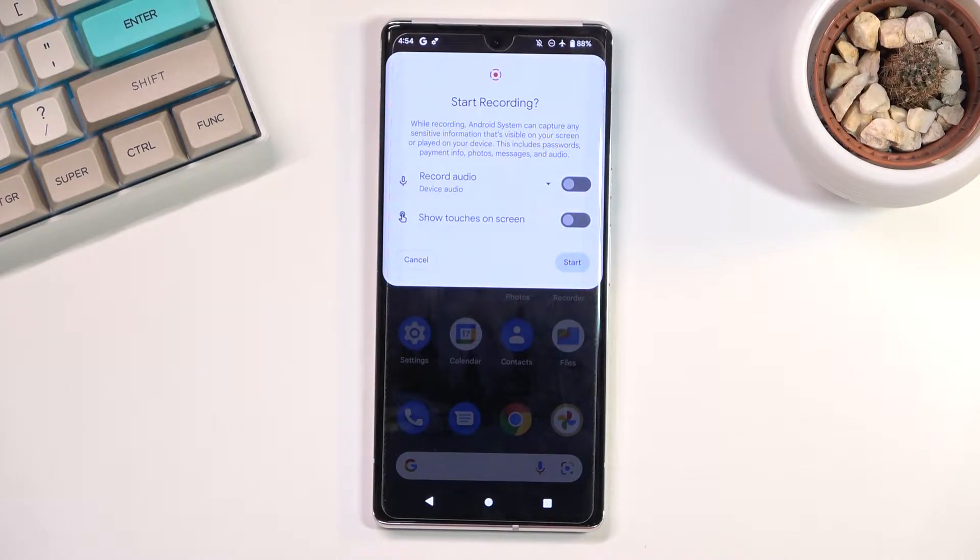So we're only limited to recording audio and showing touch gestures. Under audio we have a couple of options: microphone, device audio, or both.